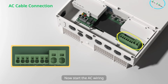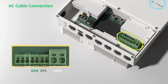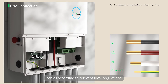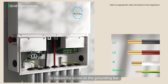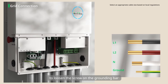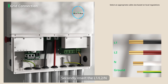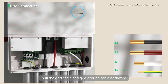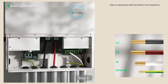Now start the AC wiring. The AC side includes grid connection, generator connection, and EPS connection. Step 1: Grid connection. First, prepare the grid ground cable and grid cables according to relevant local regulations. Then use the slotted screwdriver to loosen the screw on the grounding bar, insert the ground cable and tighten the screw. Secondly, insert L1 and L2 into the grid port. Gently pull the grid cable and grid ground cable backward to ensure they are firmly connected.